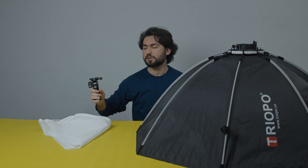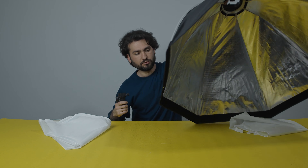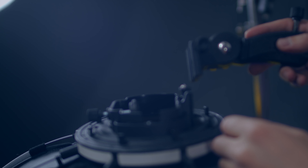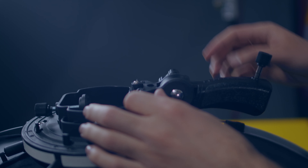I love the bigger softbox that can produce very soft light for your character or object, whether for videography or photography. Let's mount the handle because it's very important. We just need to put it on like this — and there we go. Looking very awesome, it looks good, perfect!